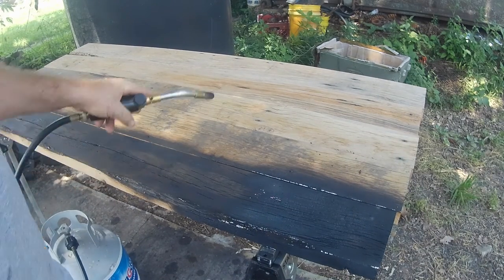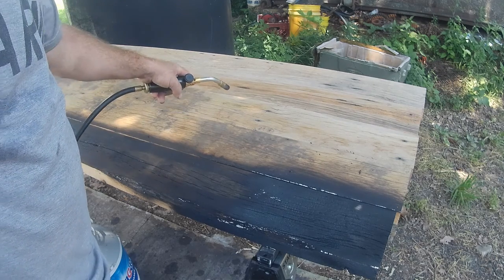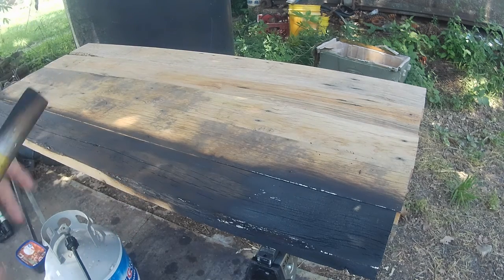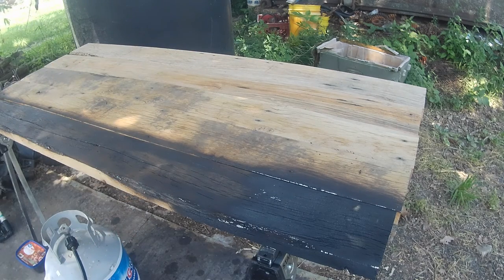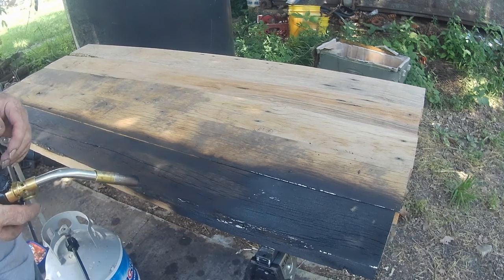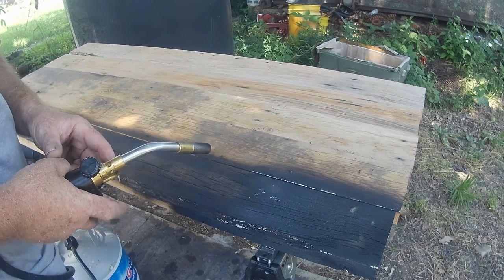I've got some — I think this was red oak, post oak, white oak. So it's just a mixture, and it looks like oak is going to be the hardest one to actually char so far. The cedar worked great, but this takes a lot more.